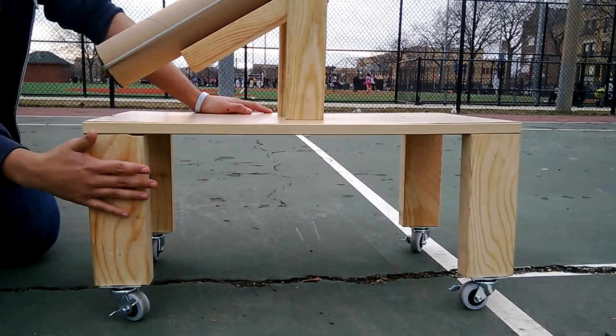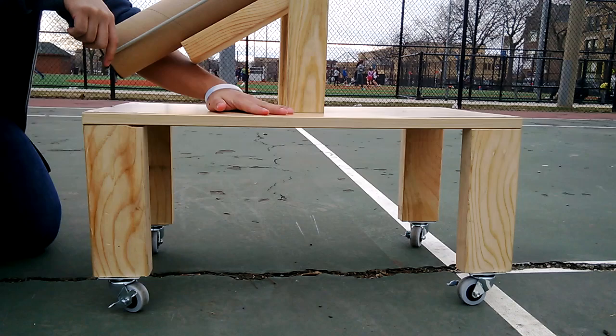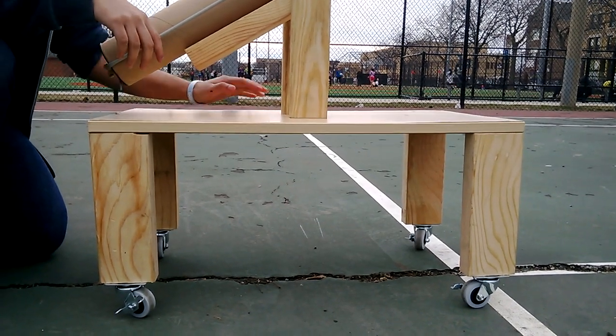Attached to these are four 2x4s that are 10 inches in height, and in each corner is screwed in by this board.